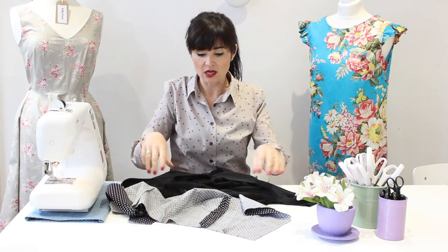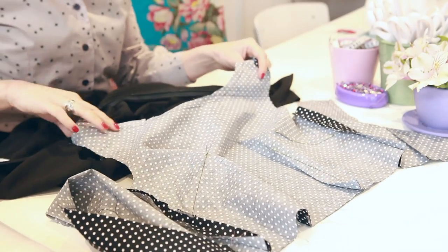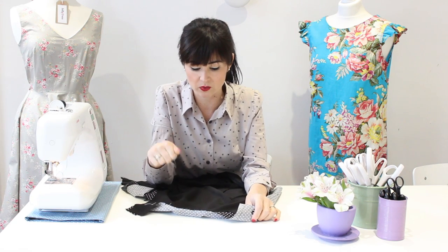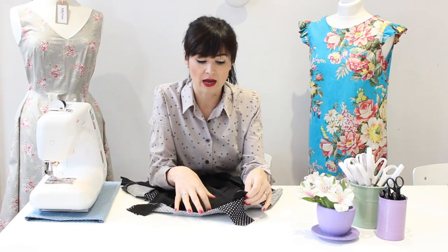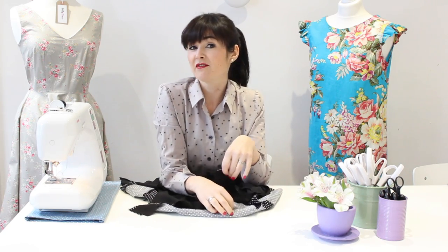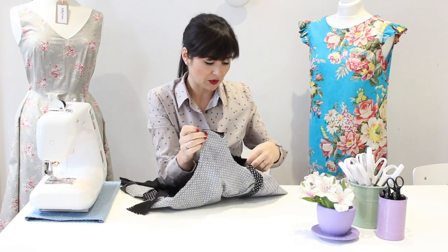We're going to start by joining the necklines. If you've seen my 'how to attach an all-in-one neckline and armhole facing' video, I'll put a link in the comments below — you might want to watch that as well. I'm going to show a slightly different technique here for finishing the shoulder seams. There are lots of ways of doing this, no right or wrong, and I figured giving you another technique means you can try it and see if you prefer it.